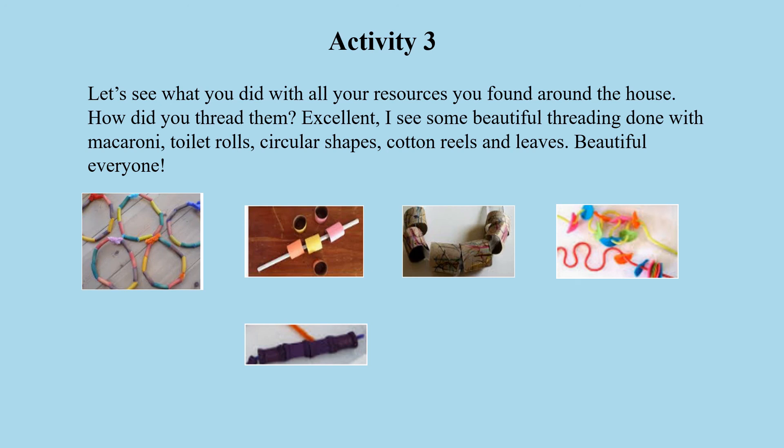And what is that? It is the empty cotton reels — mommy isn't using them anymore. And you even threaded it through the leaves. That is so beautiful. You did great everyone, well done.